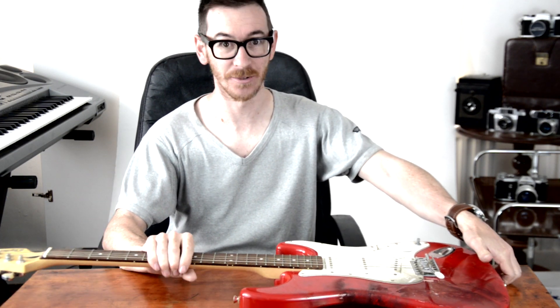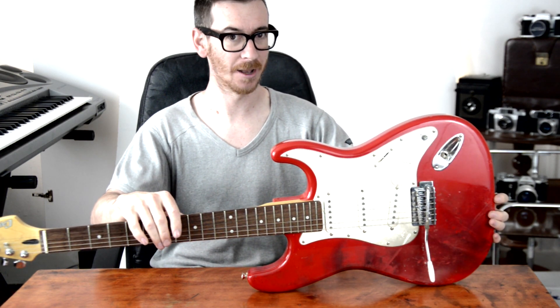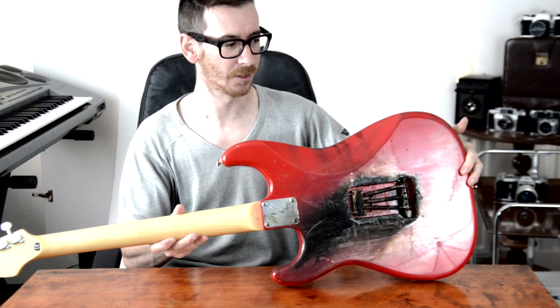This is the guitar that we set fire to, and I'm actually really impressed by this. It's just a really cheap one — it's a Cruiser by Grafter. Those of you that know guitars will know this is a pretty cheap one. It's not great in any way, but how good is that? I mean, it's actually been on fire. You can see on the back there more than you can see really on the front.